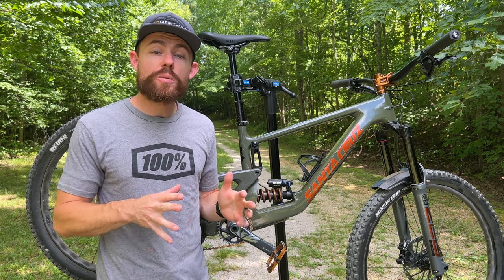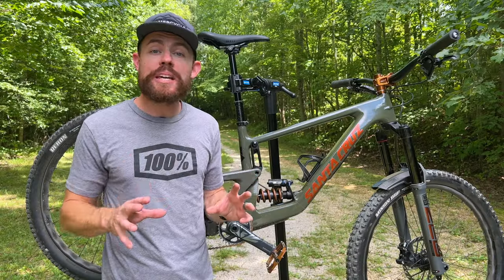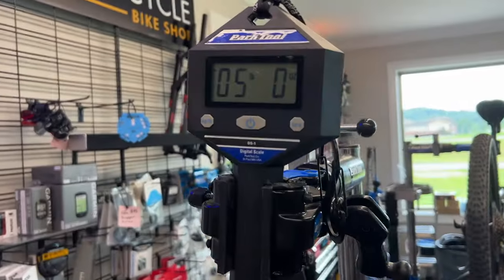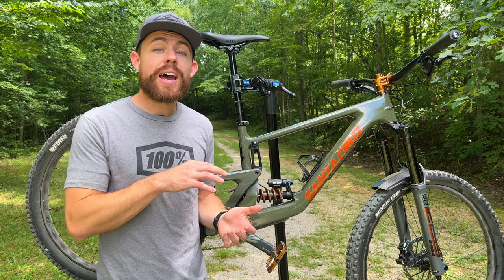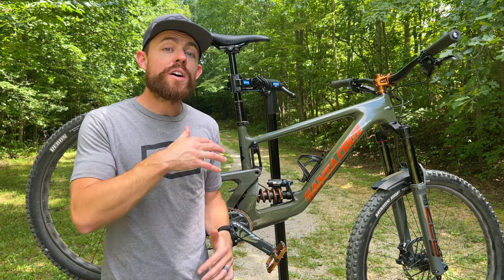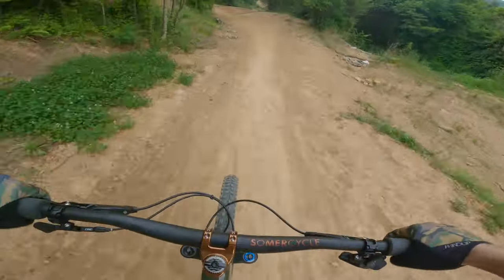I've actually toggled back and forth between a Lyric Ultimate that we had laying around in the shop and this Zeb Ultimate. I can say that for me, the benefit you get for a marginal additional weight is a super worthwhile compromise. I've been running it with a 170mm air spring. It's worth noting that would be comparable to a 180mm travel Lyric in axle-to-crown length, so I probably wouldn't want to go above 170. But again, it's a super noticeable increase in confidence on chunky and rough sections.